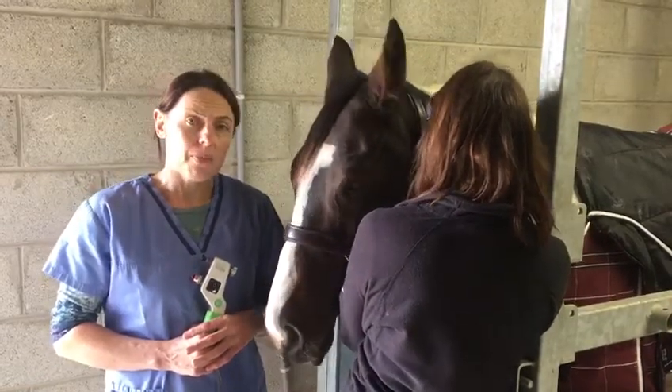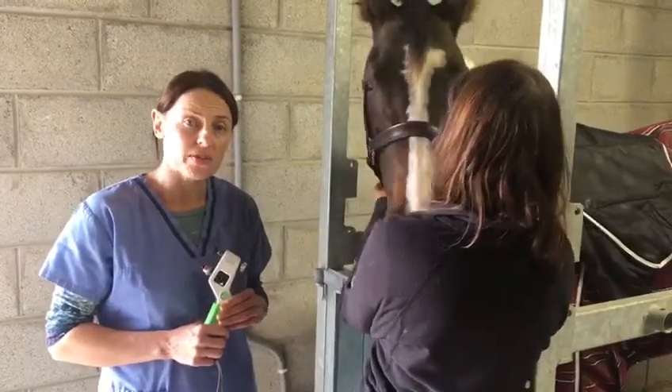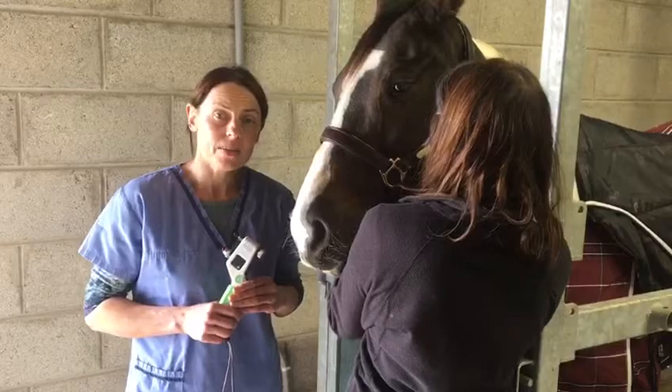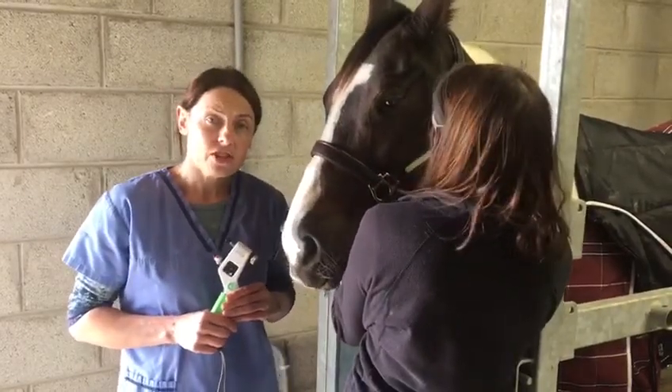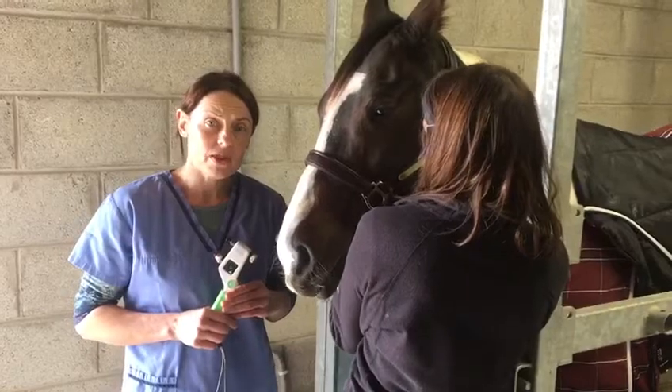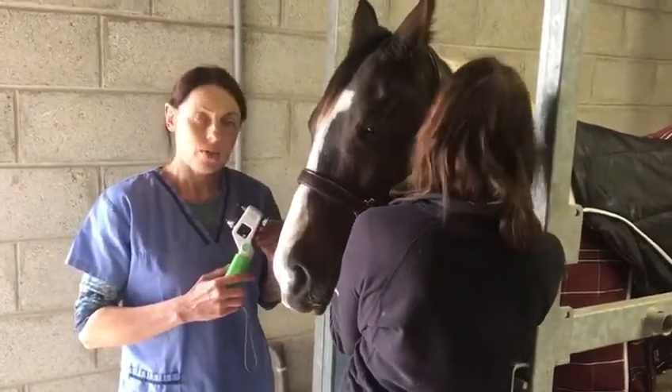In order to measure the intraocular pressure in horses we need a lightweight portable device which is easy to calibrate and maintain. In horses we tend to use either the applanation tonometer or the rebound tonometer, and today I'm going to use the Tonovette Plus which is a rebound tonometer.